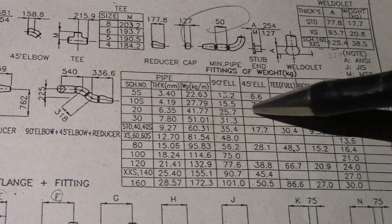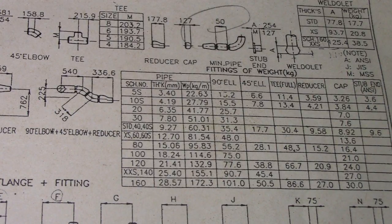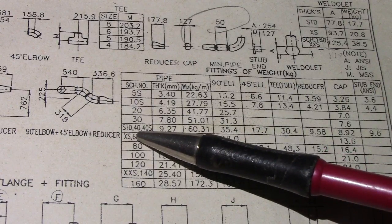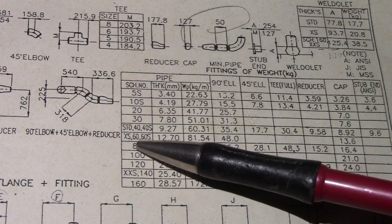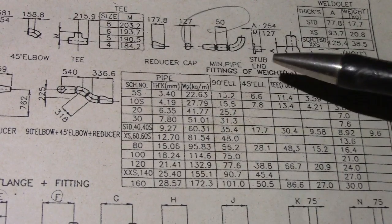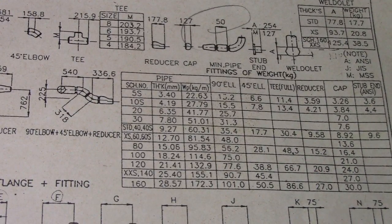Take note of all these — this is important. We also have weldolet by thickness and by weight. The schedules covered are: 5, 5S, 10S, 20, 30, standard, 40, 40S, 60, 60S, extra strong, 80, 100, 120, 140, and 160 — and this is the thickness and kilogram per meter. Then we have 90-degree elbow, 45-degree elbow, tee, reducer, cap, and stub end.